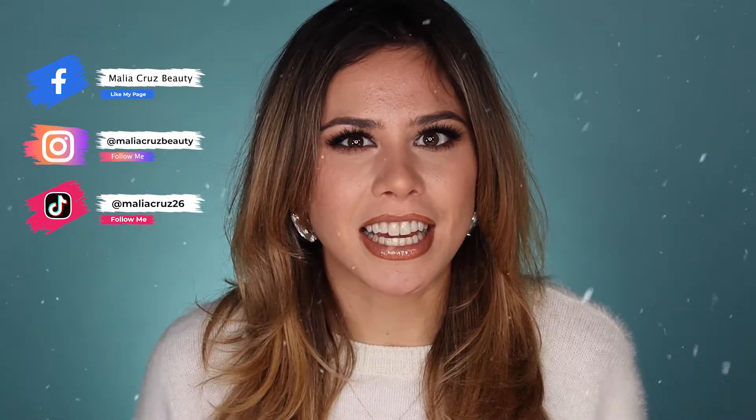Hi friends! Welcome back to my channel. If you are new here, welcome. So today I have something completely different in store for you guys that I am really excited about. It's not makeup, but I wanted to integrate a lot more stuff into my channel and see how you guys like it.